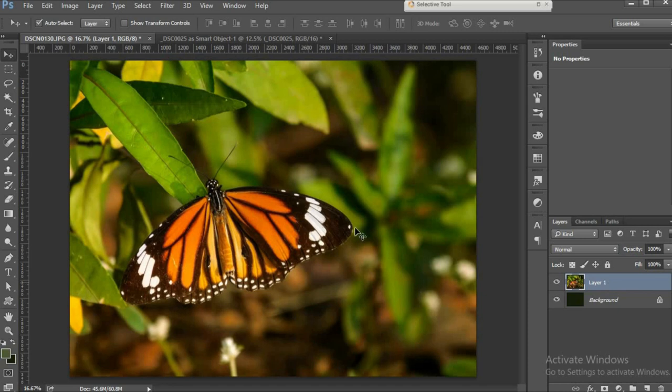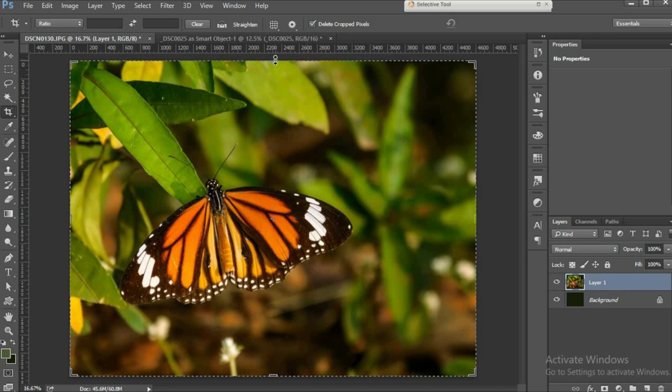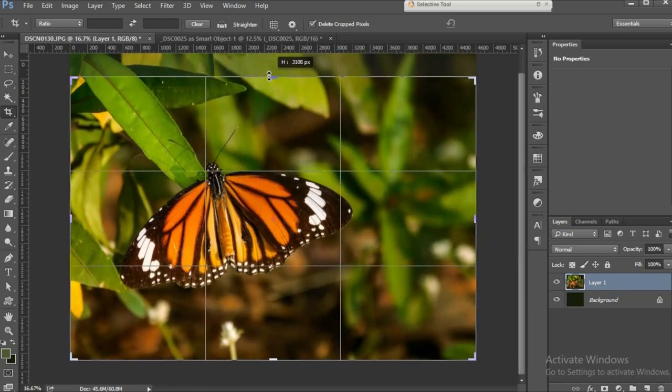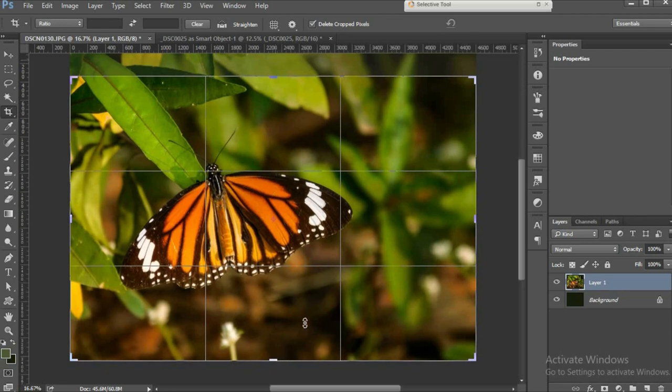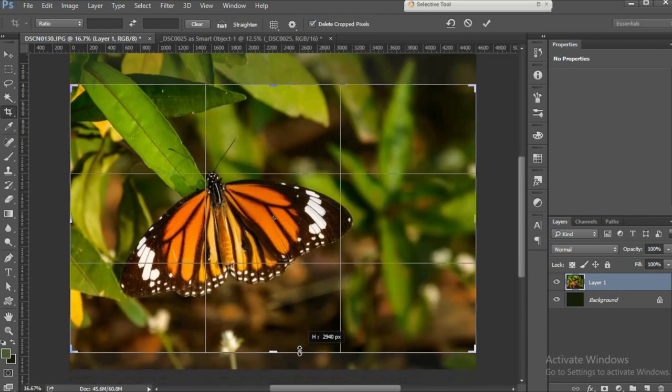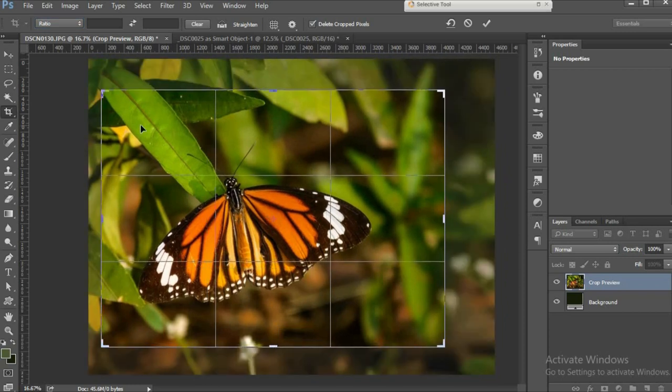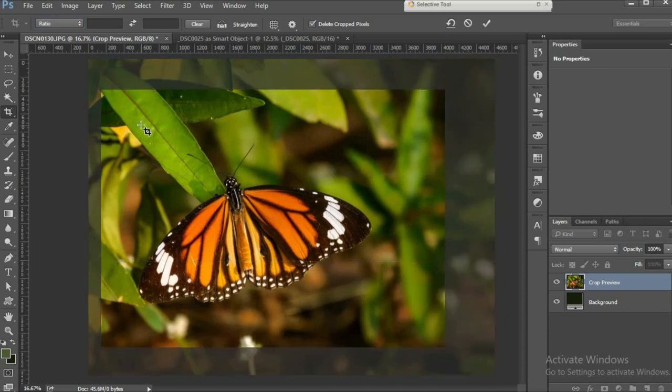I'll give my image a slightly tighter crop. I'll go to the crop tool, select my area, press Enter, and that's it.